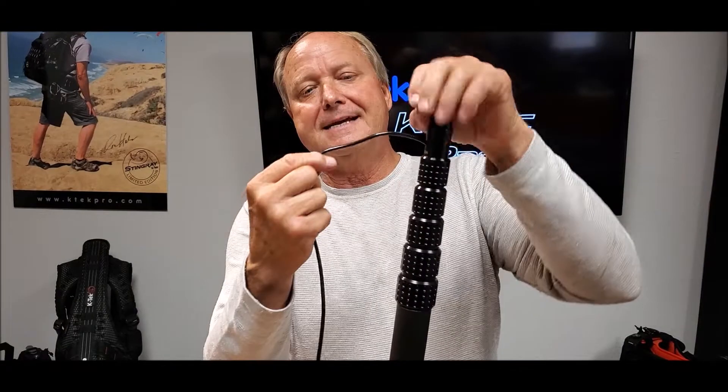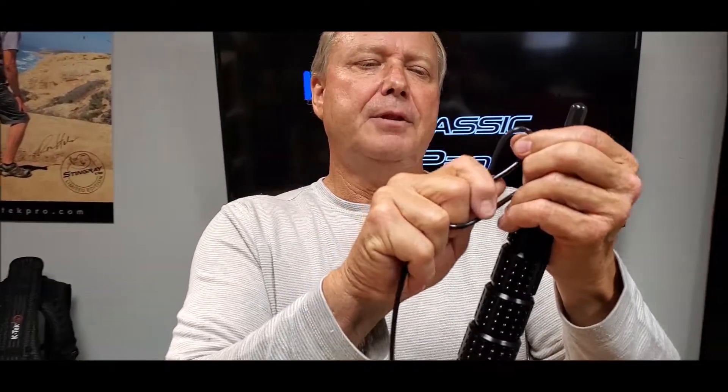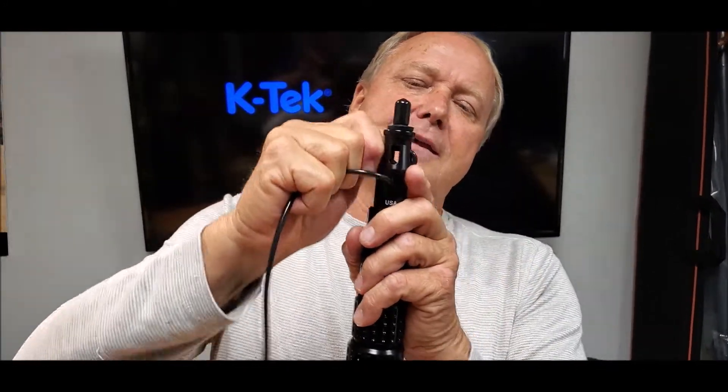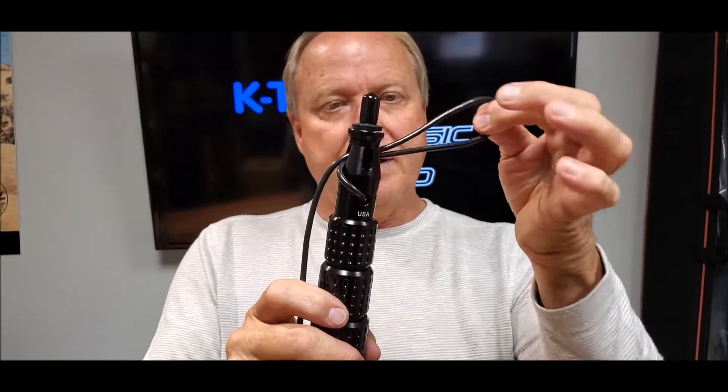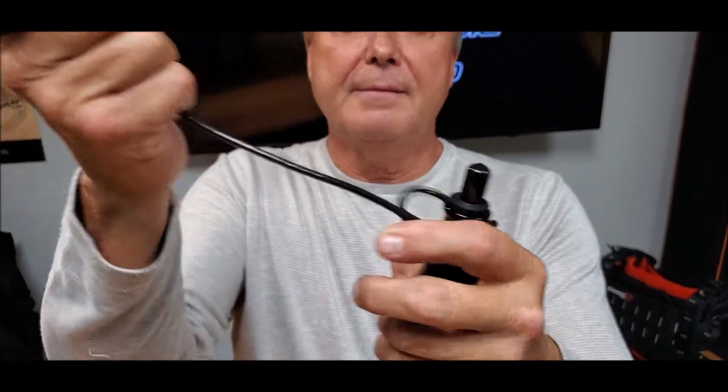Then we're going to do what's called the KTEC knot, which is essentially the cable on a bite, as we call it in climbing. We put it through the slot, bring the loop over the top. Then you take the XLR cable and bring it up right through the bottom of the cable and tighten it. And there you go.